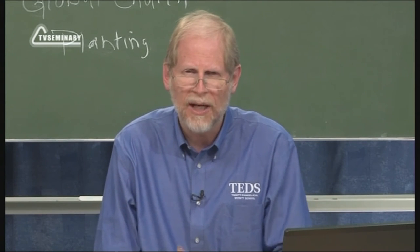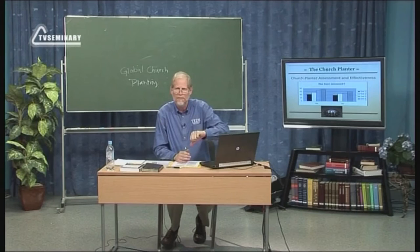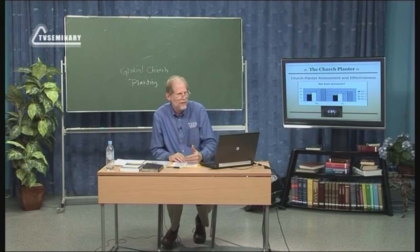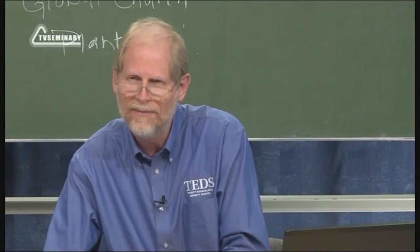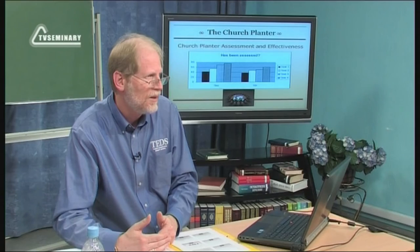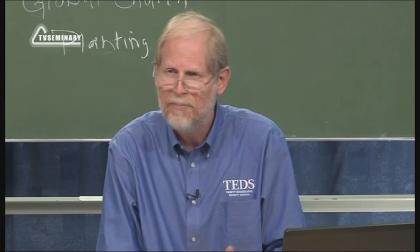Usually the assessment is not simply 'yes, this person can be a planter' or 'no, this person can't be a planter.' But usually it comes out something like: we see your strengths are here and here and here, but we also see you have a weakness here, and we don't recommend that you start planting a church until you've developed these areas where you're weak. We also say in church planter assessment that past behavior is the best predictor of future performance.